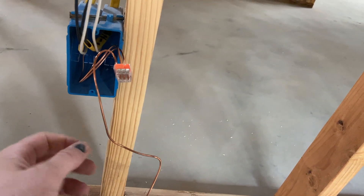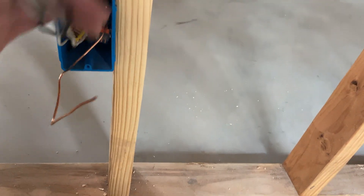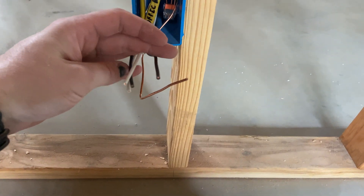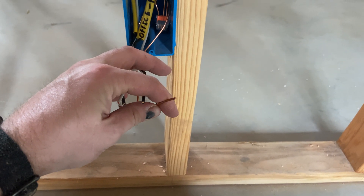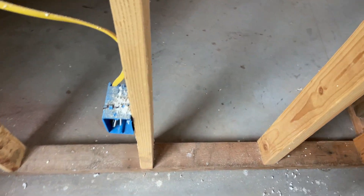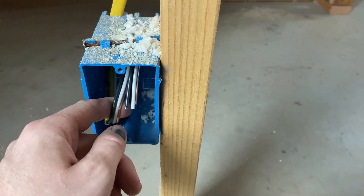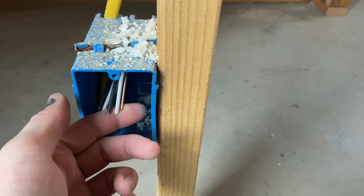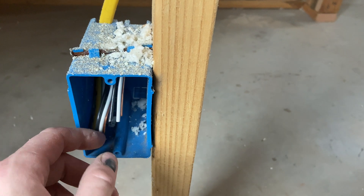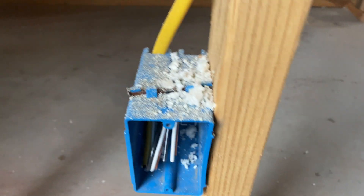That is how you do an outlet. When you're done, all this gets pushed back in the box - you've got five wires: two hots, two neutrals, and a ground. The other scenario is an outlet at the end of the line, where you just have your three wires - hot, neutral, and ground. All you do is connect those to the outlet, cut them to length, and fold them back in the box nice and neat. Pretty easy.